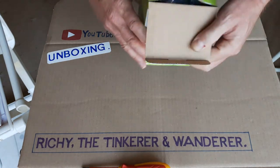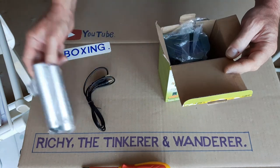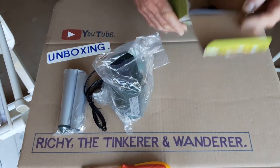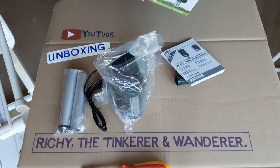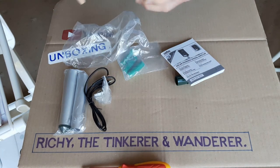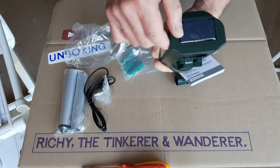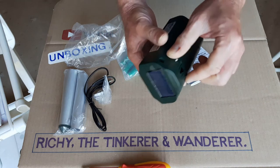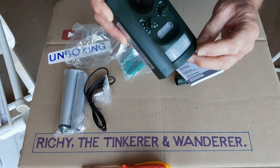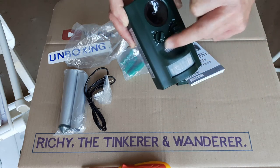£9.99 in Lidl in the UK. Let's get all the bits out. We've got the main unit itself, the solar charging paddle on the top, a cover on the back with small screws for the battery compartment. It's got a PIR sensor on the front and it activates when an animal gets near it or walks past. There are little LED flashing lights as well, which also help deter animals.